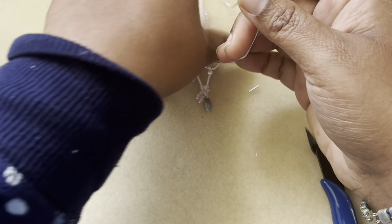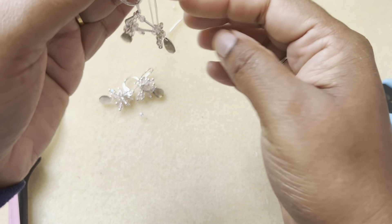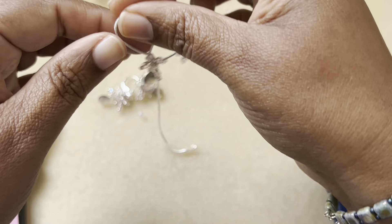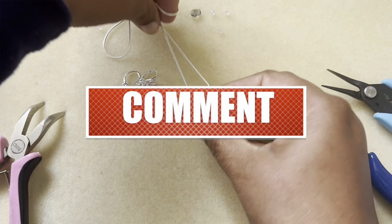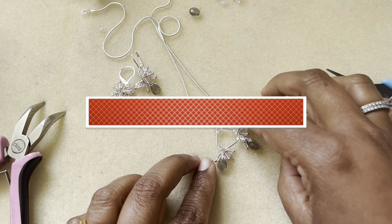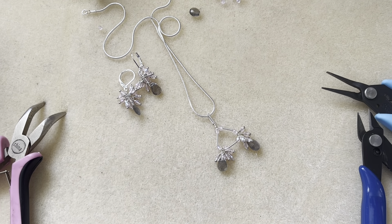There we go — I can tweak this a little bit. That's a different design — not our usual design — and the matching earrings, I love the way it turned out. It's not our usual pattern; it's quite different and I really like the set. I hope you guys like this too! If you do, give it a thumbs up, subscribe to my channel, and don't forget to hit the bell icon for notifications. I upload almost a couple of videos a week — thanks so much for watching, have a good day, bye!